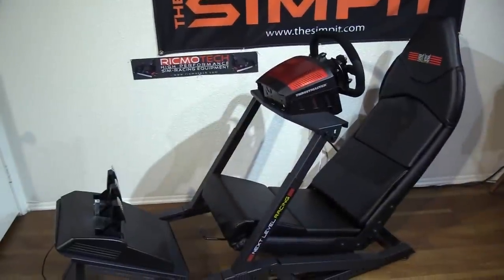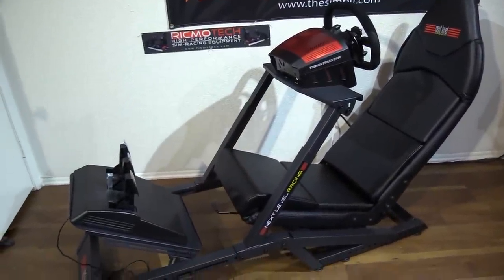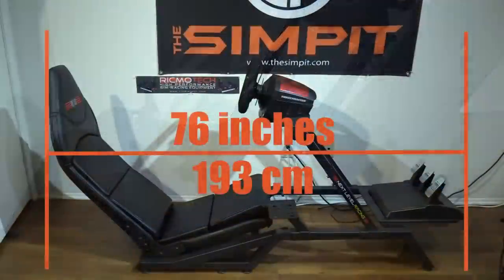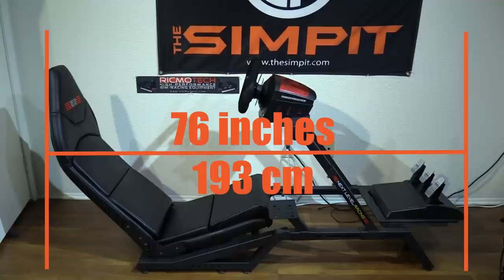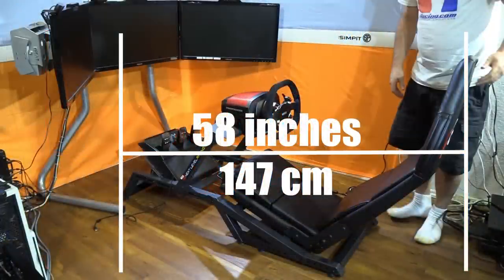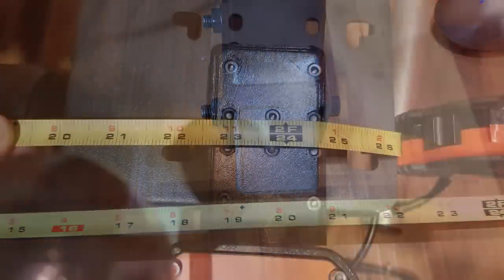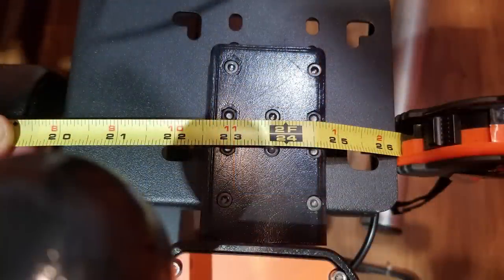The overall dimensions are very reasonable. In its longest configuration, the FGT stretches out to about 76 inches or 193 centimeters long. In my configuration it was only 58 inches or 147 centimeters front to back. It's only 21 inches or 53 centimeters wide without the shifter mount, and about 26.5 inches or 67 centimeters wide with the shifter mount.